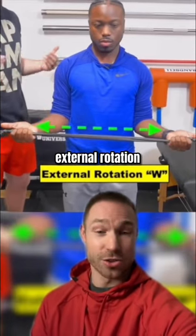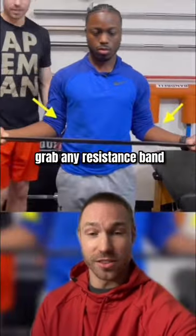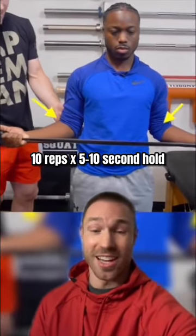And last, work shoulder external rotation with your elbows by your side in the standing position. Grab any resistance band — 10 reps for a five to ten second hold.